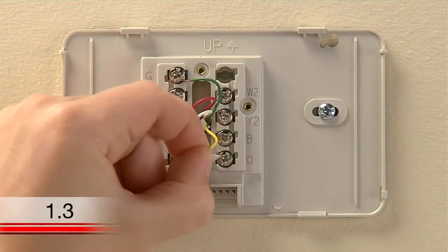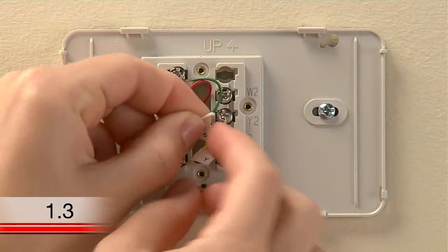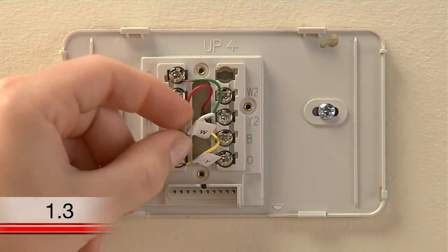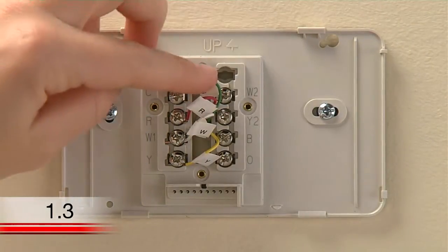Use the supplied sticky tags to label each wire according to the letter on the terminal in which it is inserted. Do not label the wires based on their color because wire color does not necessarily indicate the wire's function.